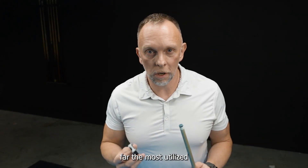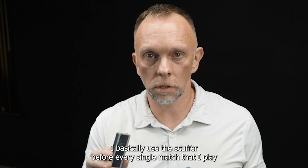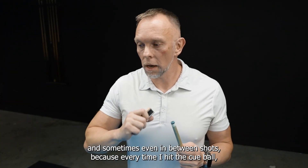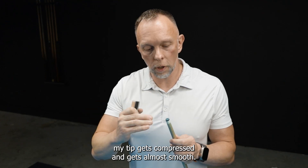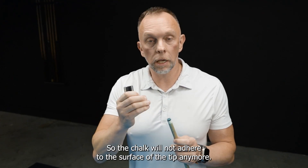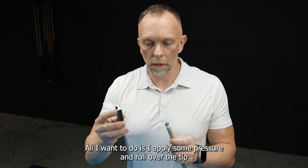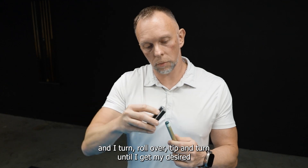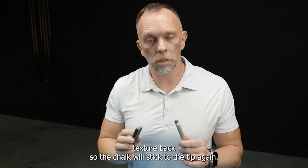By far the most utilized feature of the Last Forever for me is the scuffer. I basically use the scuffer before every single match that I play and sometimes even in between shots. Because every time I hit the cue ball, my tip gets compressed and gets almost smooth, so the chalk will not adhere to the surface of the tip anymore. To get the texture back, I use the scuffer — I apply some pressure and roll over the tip and turn, until I get my desired texture back so the chalk will stick to the tip again.